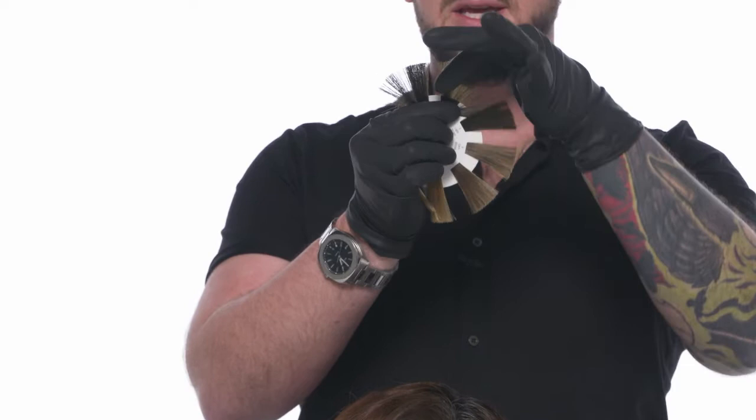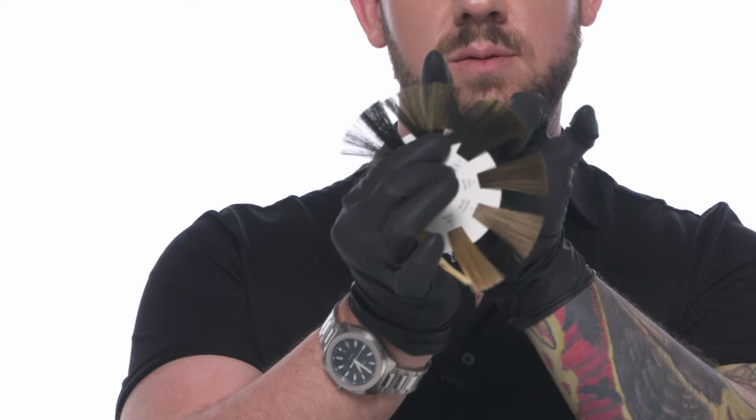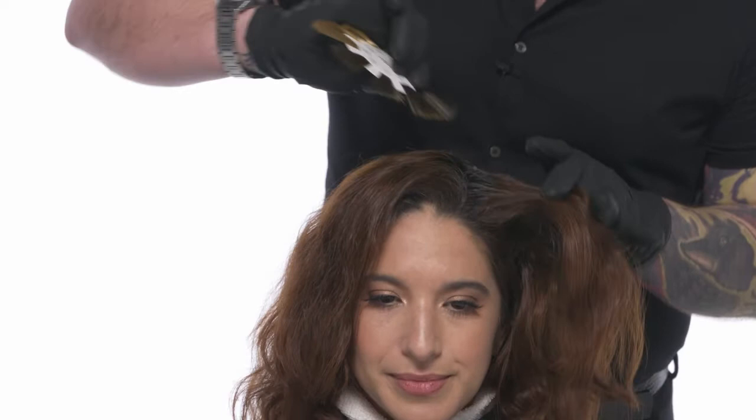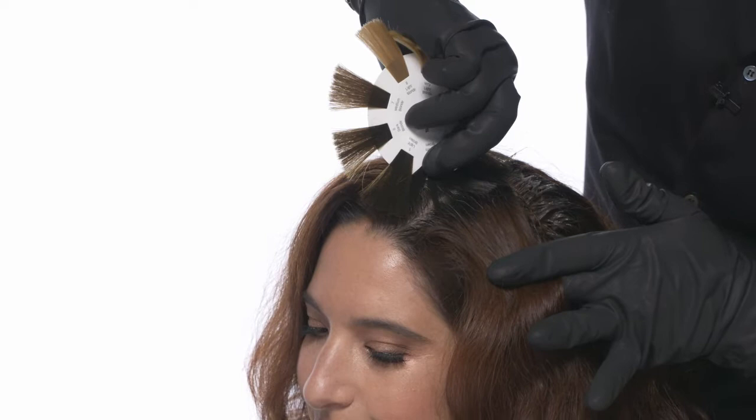I'm looking at Lindsay's natural hair color and I would describe her as a medium brown, so I'm going to take my medium brown, which is a level 4, and I'm going to spread it thin. One key thing when you're using your natural level indicator is that density equals depth. I want to make sure that I'm not having that swatch all the way squeezed together, because it's actually going to look darker. I'm going to insert that hair in with the grain of the hair, and I'm able to identify her as a natural level 4.